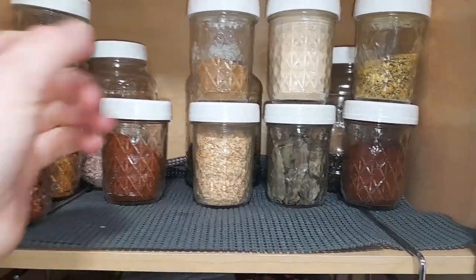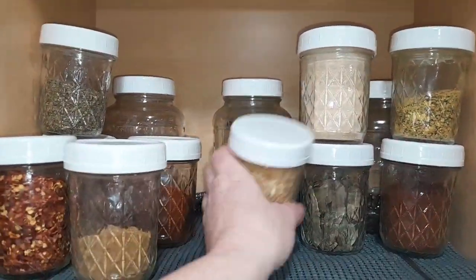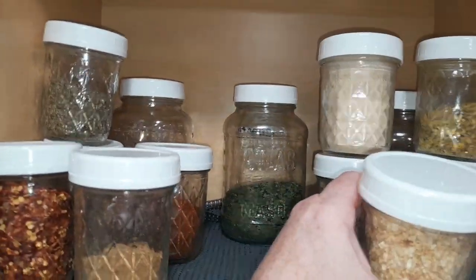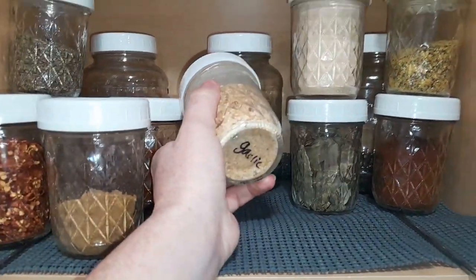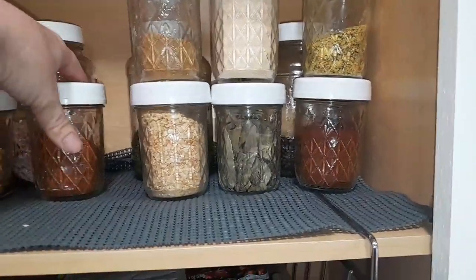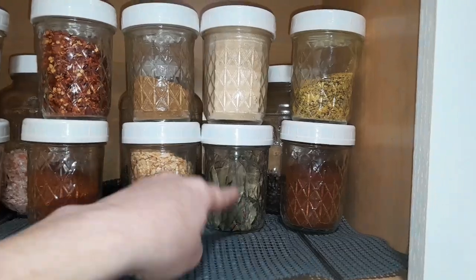Cayenne, which I need to fill — I have some in the pantry. Cumin, which I also need to fill. Some of these I really need to fill. I got some extra cilantro because we use a lot of that — dried cilantro. And then this is some extra dried garlic. And then I got bay leaves.